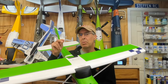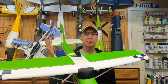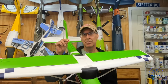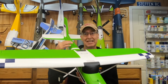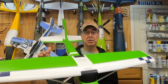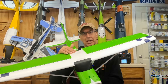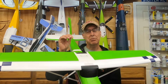Often I hear from new pilots who have had an incident say, 'I checked the control surfaces, they weren't reversed.' And that probably is the case. But when I ask, 'Did you check the gyro surfaces?' they look at me like, 'What do you mean?' So please always check the control surfaces and make sure they're going the right way, but also check that the gyro is controlling your control surfaces in the right direction. That's where people run into problems.